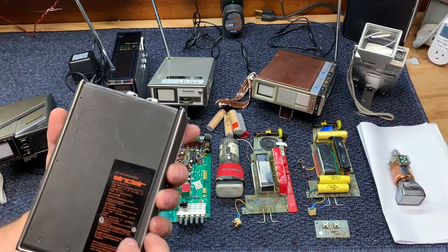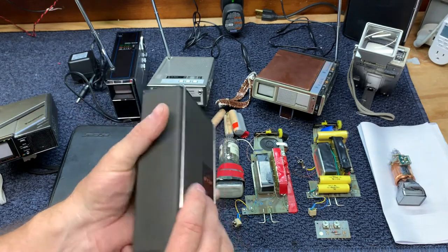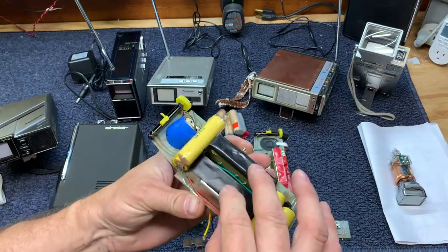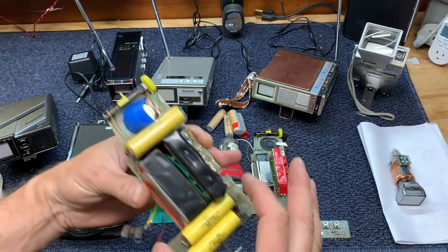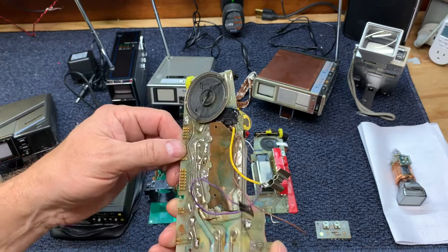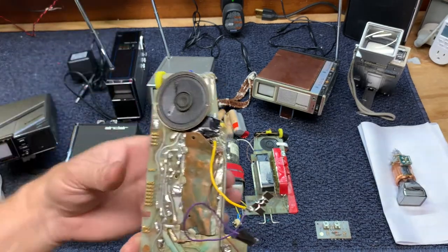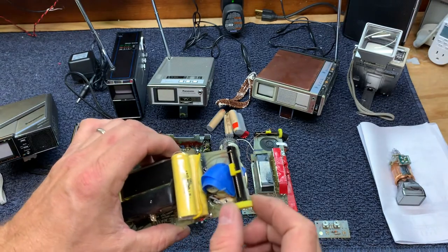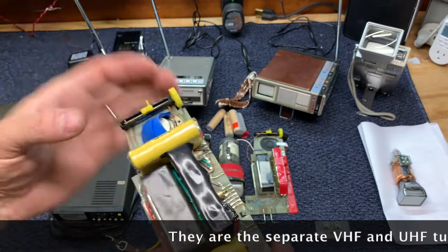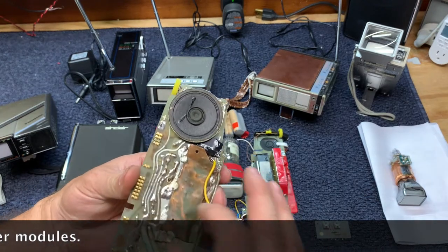The Sinclair Microvision MTV1 has internal NiCad batteries. Here's a power board and a tuner board — these are the tuner modules. These are brand new NiCad batteries that I put on this board during the repair. You can see there's a speaker. There's a bridge over to the tuner, there's the tuning control, the actual tuner, and this might be an IF amplifier circuit right here, covered with copper foil.